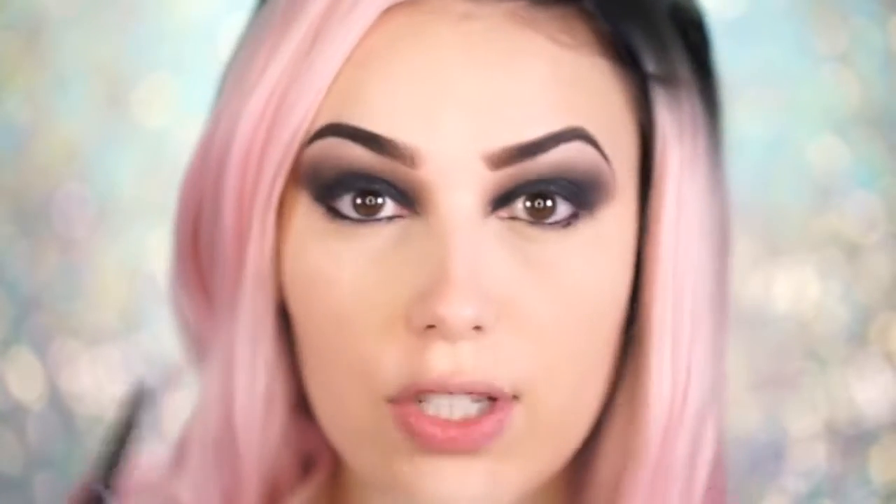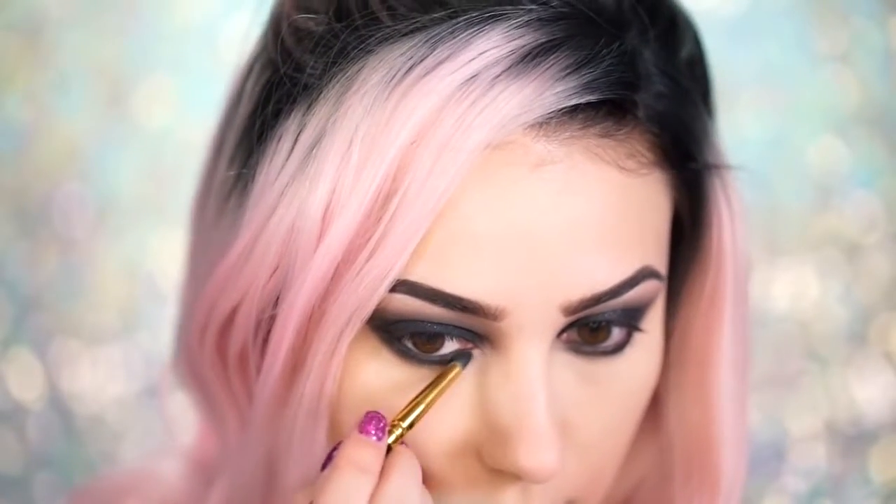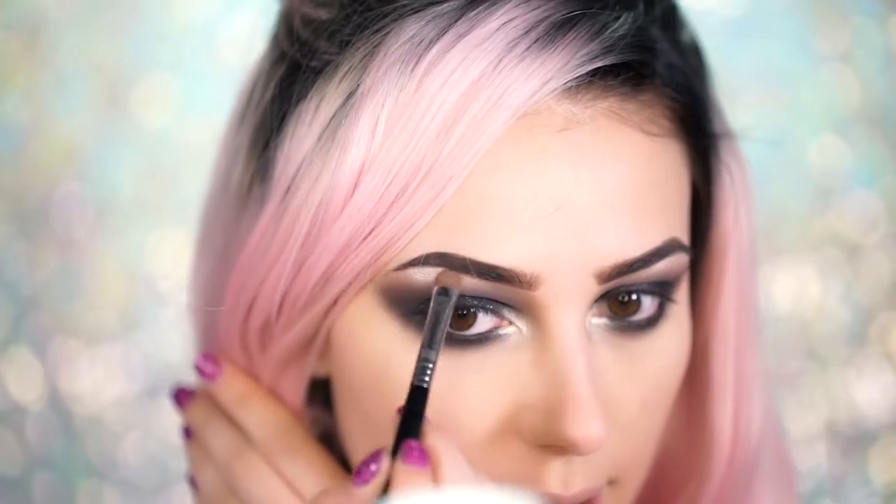Now we're working on the lower lash line — I'm taking the elf liner to fill in my waterline on both eyes. It's okay if you get a little onto the lower lash line since it's perfect for smudging out. I go in with the dark brown first, then build upon that with darker shades to smoke out the lower lash line. Mixing the brown with black gives a really nice shade. Then I go in with the black to smoke out the lower lash line, blend with a blending brush, and pop the L'Oreal Infallible shadow in Iced Latte on the inner corner as a highlight. Since it's very intense I also apply it to the brow bone.